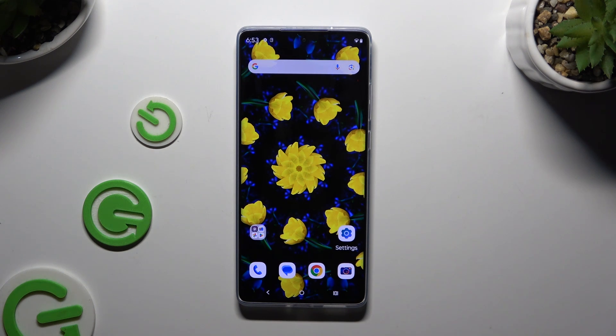In front of me is the Motorola Moto G85, and today I would like to show you how you can connect it using Bluetooth.